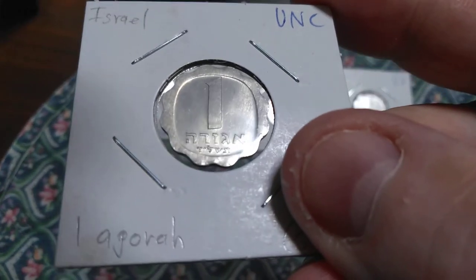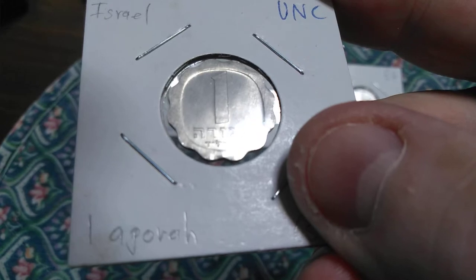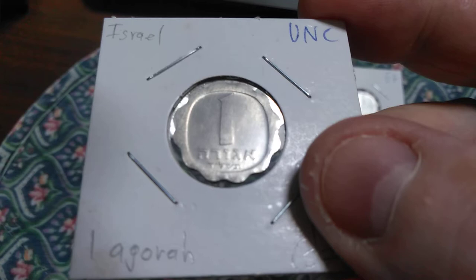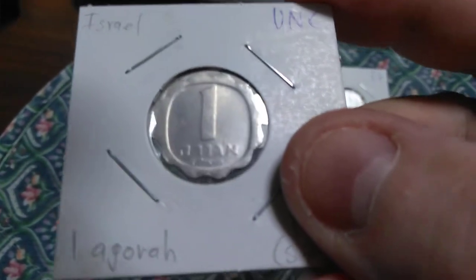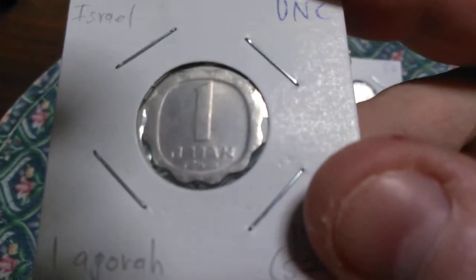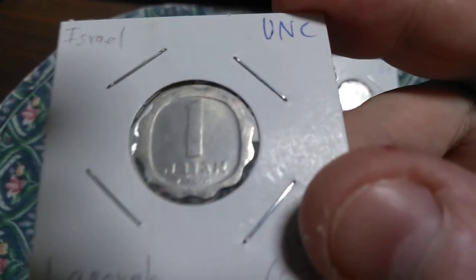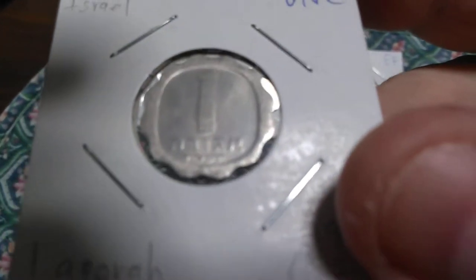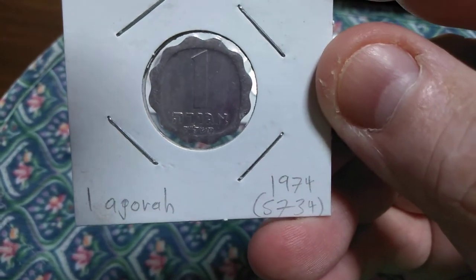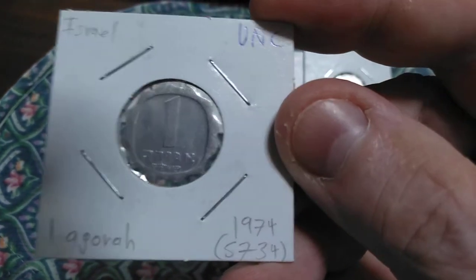That small writing at the bottom is a short form for the year 5734 — the five is understood, so it's left off. Converting between the dates is pretty easy because the difference is 3,760 years. You take the Israeli date 5734, subtract 3,760, and you get the year 1974.